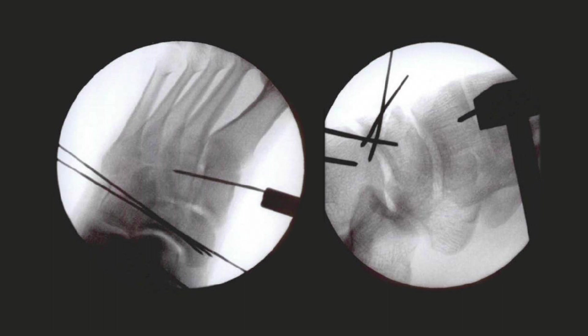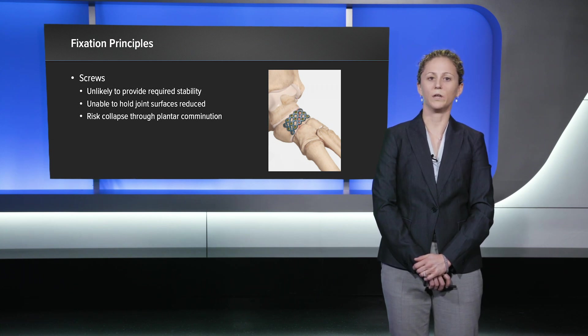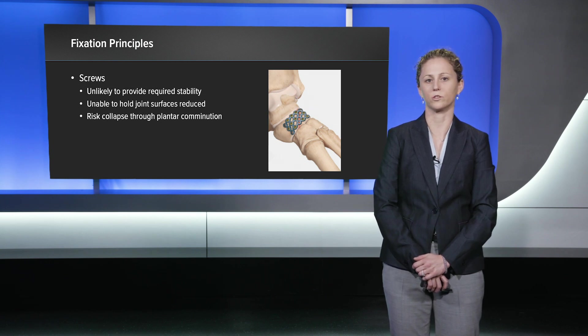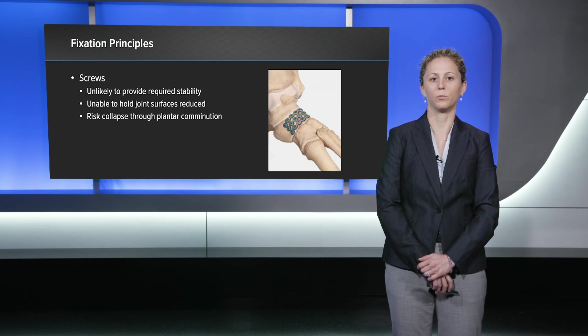This allowed increased exposure and ease with reduction of the navicular fracture. I was able to reduce the navicular fracture into what I considered anatomic alignment, and this was held in place with multiple K-wires. When considering fixation options for his fracture, I felt that screws would be unlikely to provide the required stability and would also be unable to hold his joint surfaces reduced. Further, I felt that there would be a high risk of collapse through the plantar comminution.